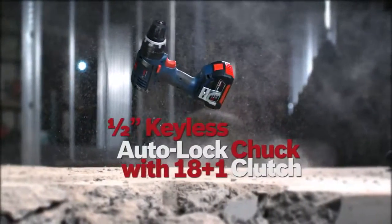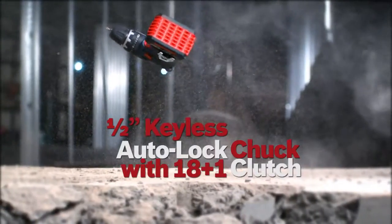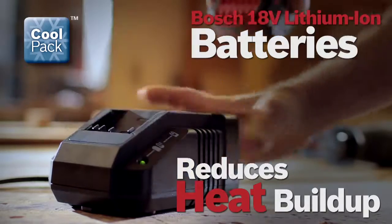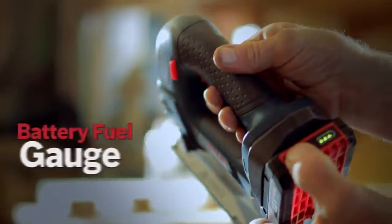Half-inch keyless auto lock chuck with 18 plus one clutch settings. The Bosch Cool Pack batteries are designed to reduce heat build-up — these high efficiency battery packs stay cooler and live longer, featuring an integrated fuel gauge and superior cold weather performance.